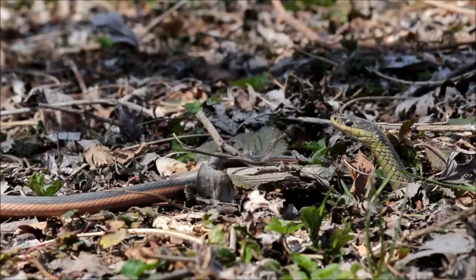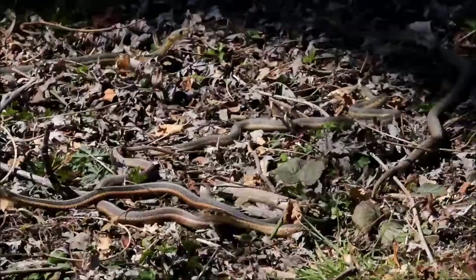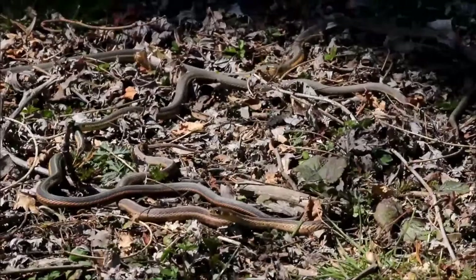These snakes also produce a musty secretion when they feel threatened. If you pick them up, you might notice down at their lower end they're secreting something and they might stink a little bit. But that's kind of a defense mechanism for them to say, 'I'm not worth eating.' Who knows how well it works?